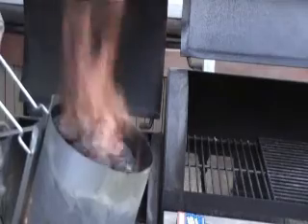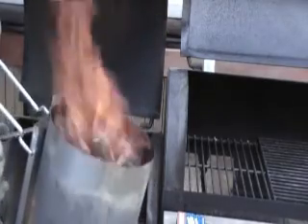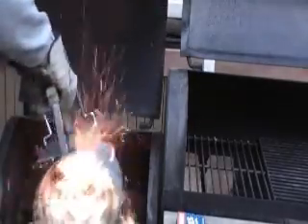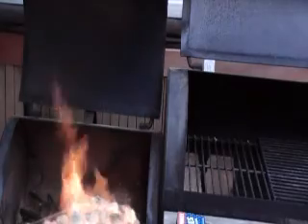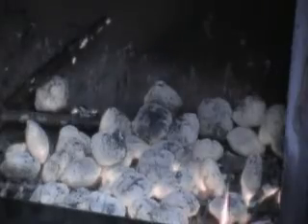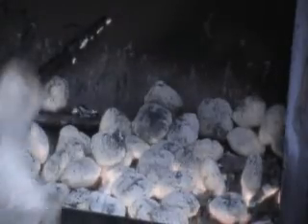You just stick your charcoal chimney in and you can wait until it turns white, or you can dump it in now. It's not smoking, so it's pretty much all burnt off. I just shoveled some of the coals out of the way.